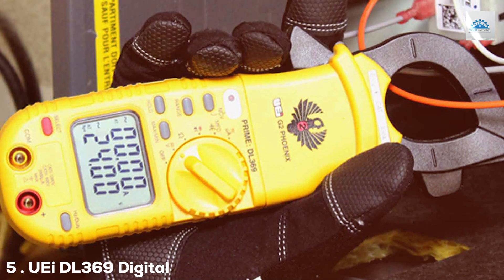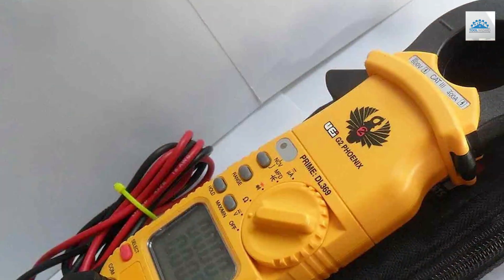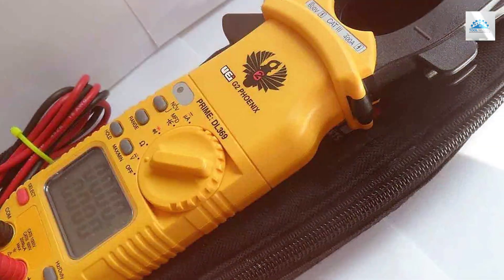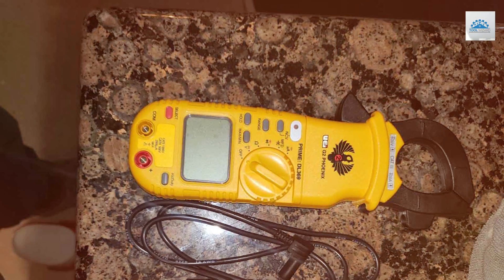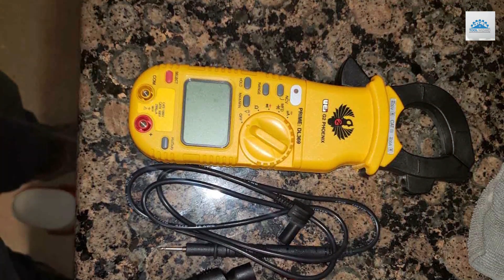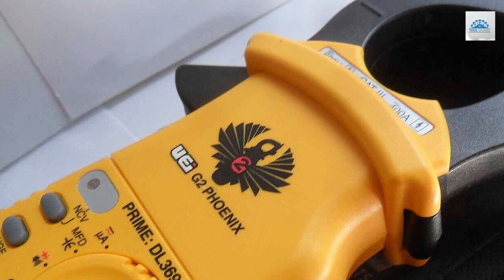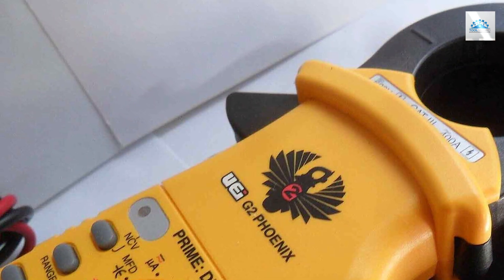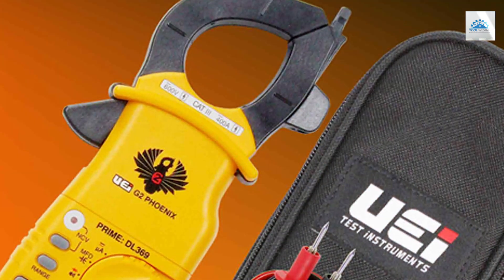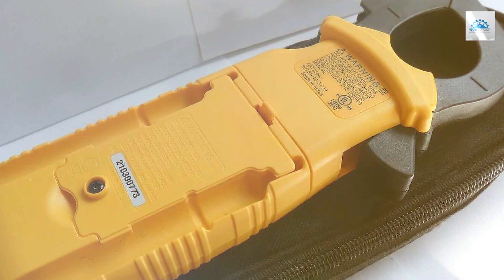Finally, the number 5 position is held by the Uli DL-369 Digital Clamp Meter. The Uli DL-369 is a reliable and versatile tool that has earned its place in the world of electrical measurement devices. This clamp meter offers a range of functions, including AC/DC voltage and current measurement, resistance testing, and temperature measurement with its built-in thermocouple. Its 36mm jaw opening allows for easy clamping onto larger conductors. One of the key features of the DL-369 is its true RMS capability, ensuring accurate measurements of both sinusoidal and non-sinusoidal waveforms. The large LCD screen with backlighting makes it easy to read measurements in various lighting conditions.